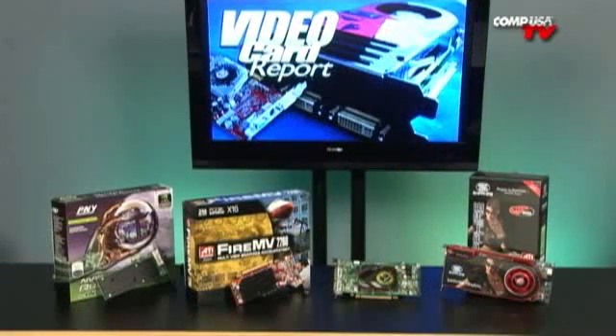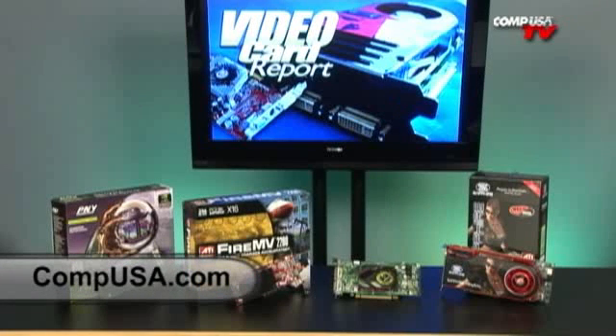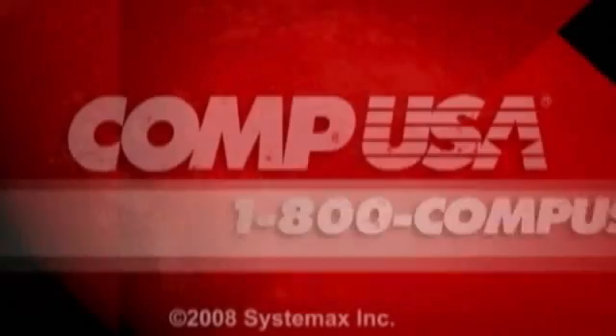Guys, I'm about out of time — I'm Linus, I'll see you next time. For more information on any of the four graphics cards shown in today's video, head over to CompUSA.com and type any of the four SKUs into the search bar, or call us 24 hours a day, 7 days a week at 1-800-COMP-USA.